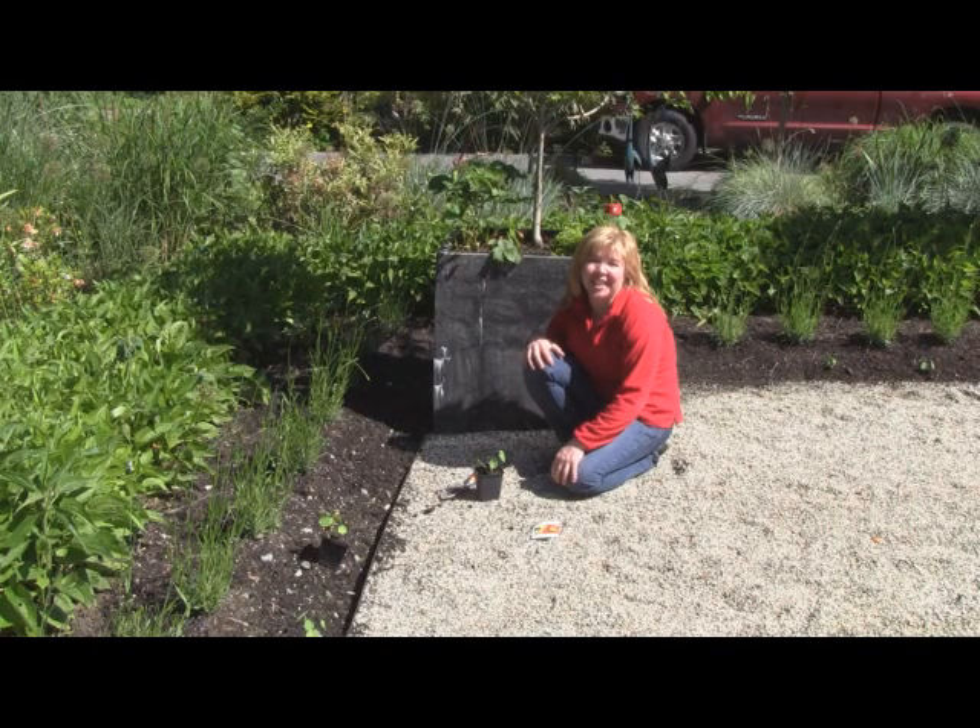I'm an escape architect here in North Vancouver. It's late June. We've had a very cold wet spring, and today I'm going to show you a little bit about secrets to growing nasturtiums.